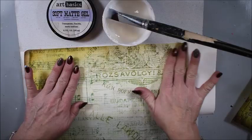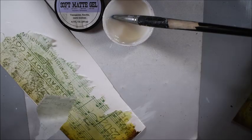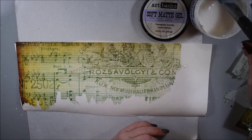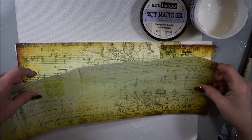I carefully add the tissue paper and also use a soft matte gel on top of it. I tear it off a little bit here. You can use it all over the paper flat, but I like the brown edges on the Musica paper. I will add the pieces, also showing you that you don't need the whole paper — you can add just a piece.